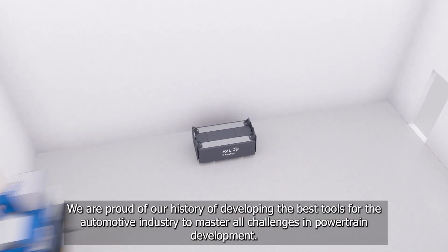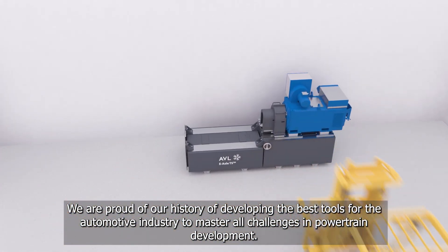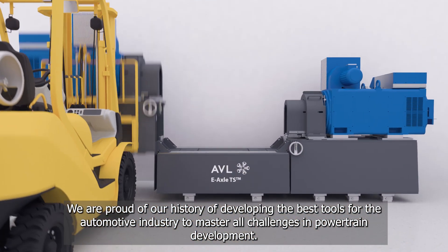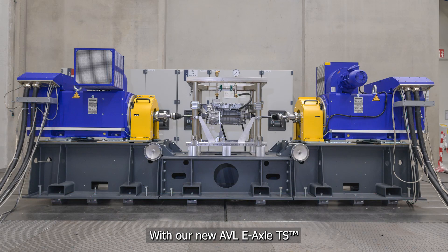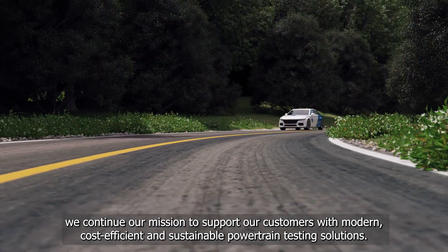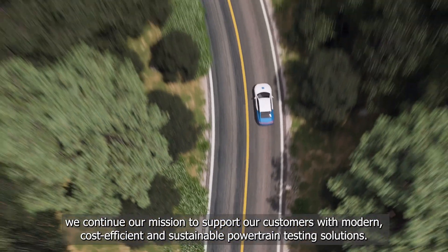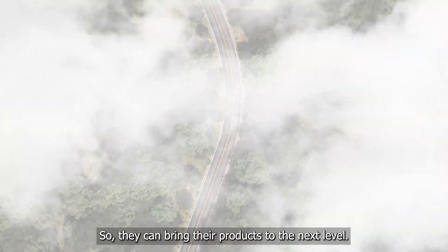We are proud of our history of developing the best tools for the automotive industry to master all challenges in powertrain development. With our new AVL e-axle test system, we continue our mission to support our customers with modern, cost-efficient and sustainable powertrain testing solutions, so they can bring their products to the next level.